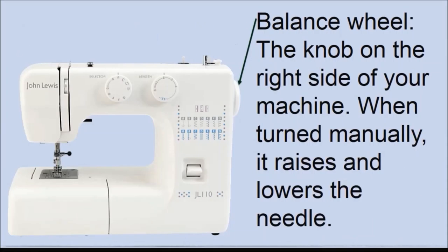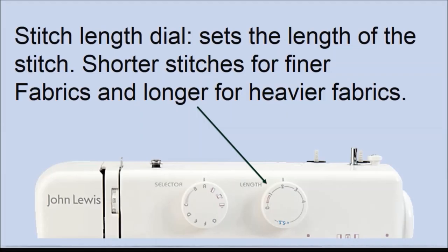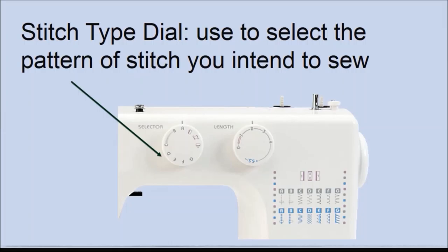The balance wheel is the knob you use to drive your machine manually — turn it towards yourself and you can see the needle go up and down. The stitch width dial sets the width of your stitch; the stitch length dial sets the length of the stitch. When sewing fine fabrics like silk, shorter stitches are used; when sewing heavier fabrics like denim, longer stitches are used.